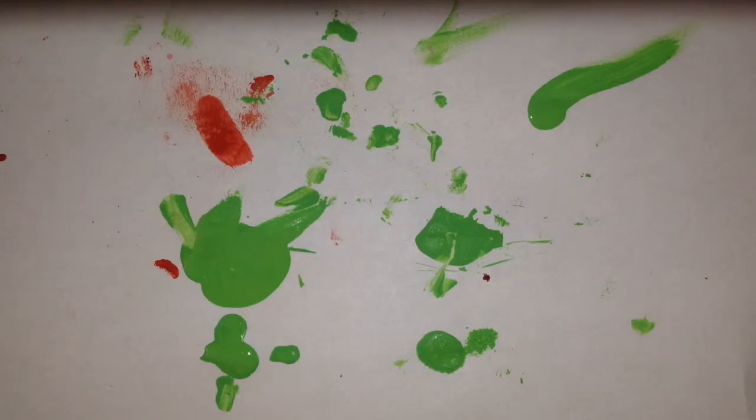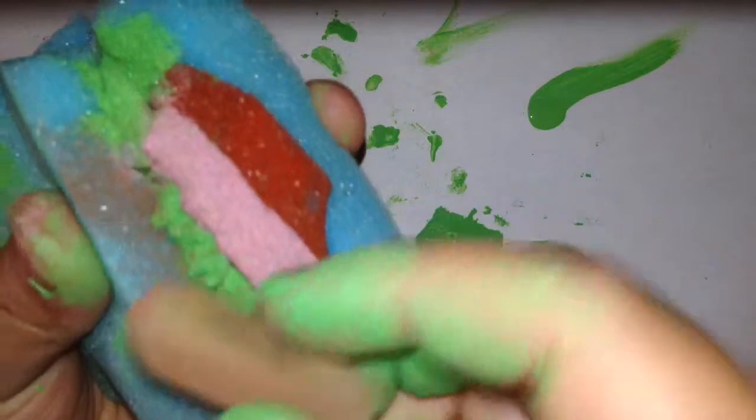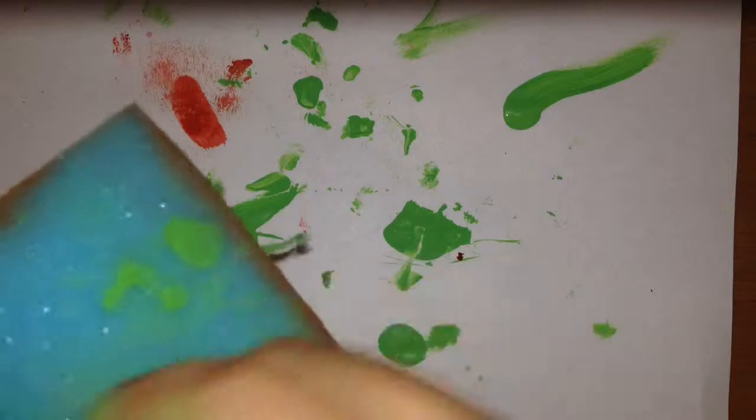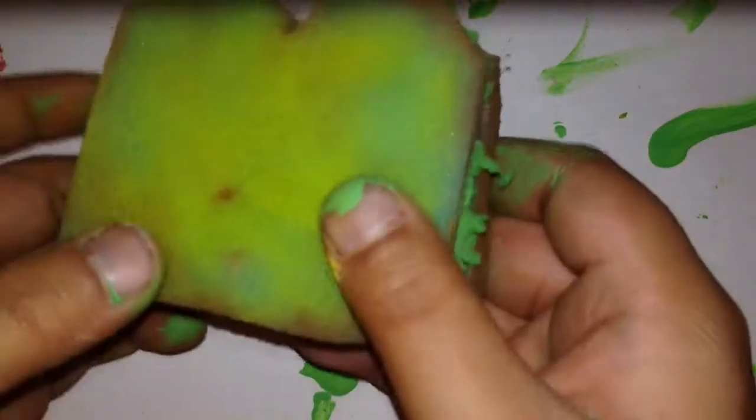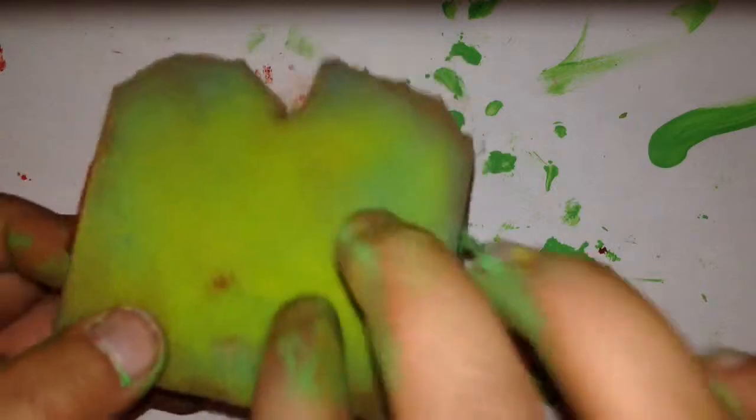Now just grab some brown chalk pastel for the crust. What you'd want to do is just rub it across the edge so then you get a brown looking crust. And do the same thing with the other side. Once you're done that, just grab some yellow chalk pastel and just rub it on top of the crust. Now just repeat the same thing on the other side.